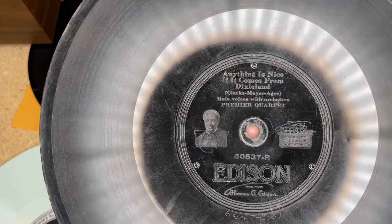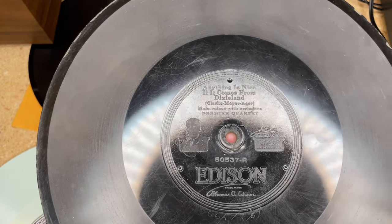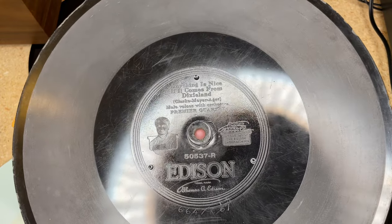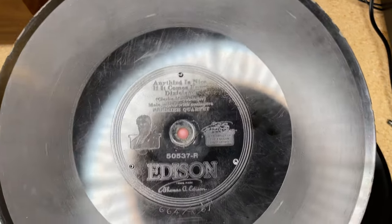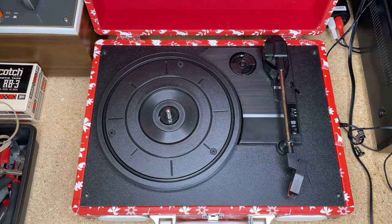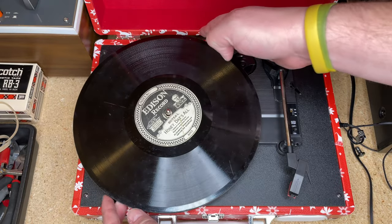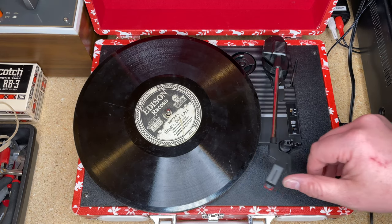Let me clear the workspace and pull out the suitcase player. Also, a 0.7 mil groove width stylus is better for these, because as I said the grooves are narrower than a lateral cut — you don't want to put a 3 mil stylus down in there. The microgroove stylus will actually be better. These are 80 RPM, so 78 is as close as we're going to get unless you have a unit with pitch control. It feels kind of weird putting a diamond disc on a suitcase player, but let's go ahead. This cartridge is currently in phase.